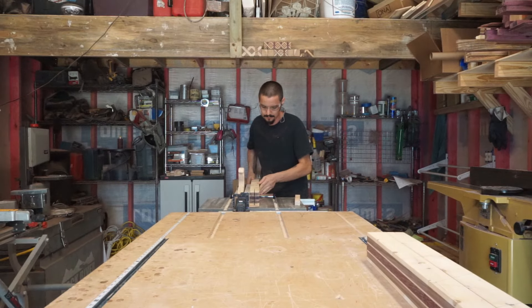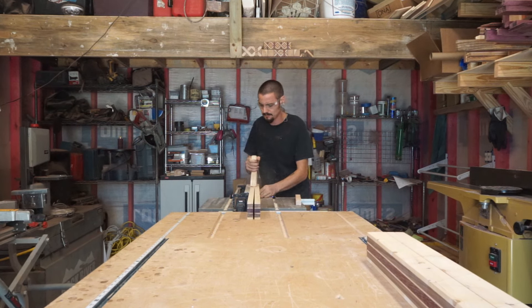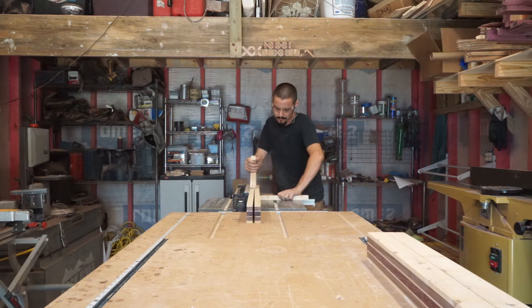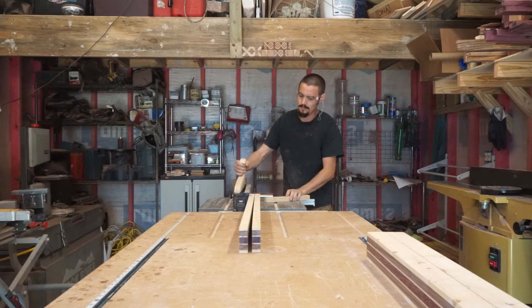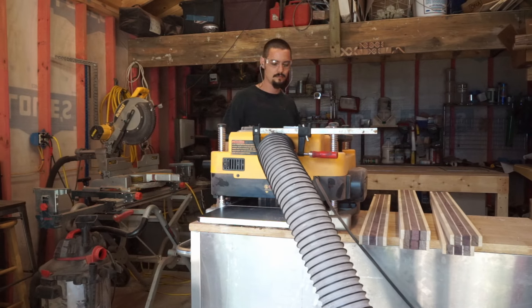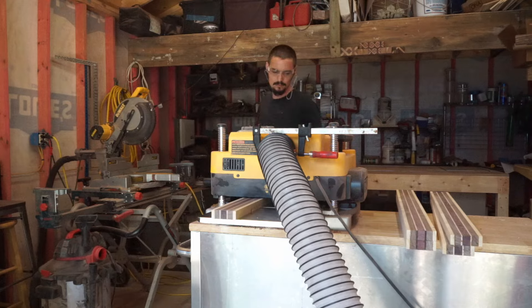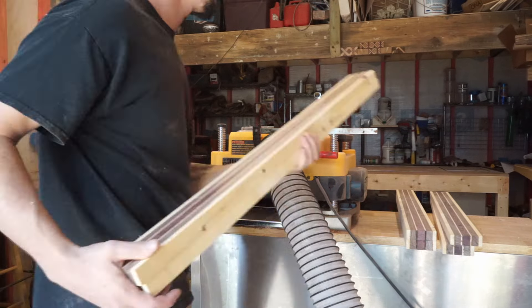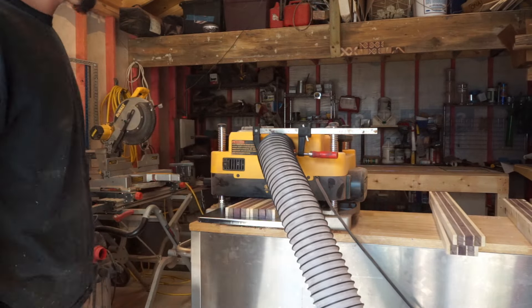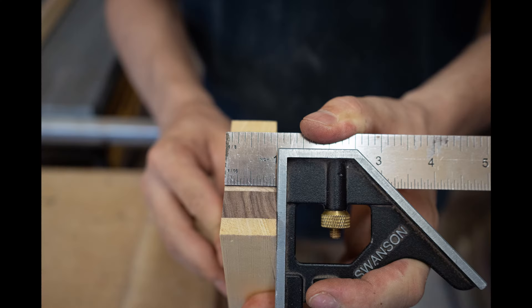Cutting my control piece first, it's incredibly important to make sure the saw blade is dead center with the line I marked. Rip all three sausages in half and keep the pairs together. Now, still keeping them in pairs, I'm planing the pieces down to the target dimension of one inch. Here is where labeling the tops of those pieces will really come in handy to keep your pairs together. Now that I've achieved the one inch thickness, it's time to prepare our second weave.